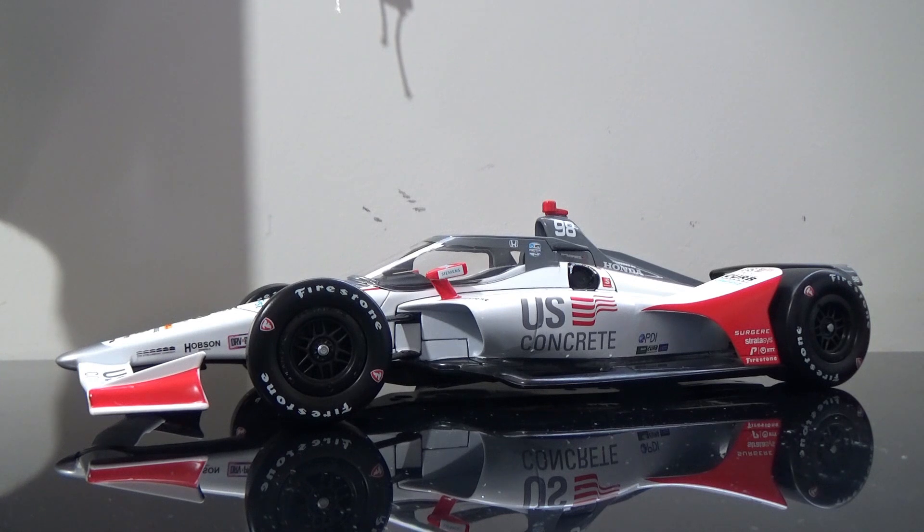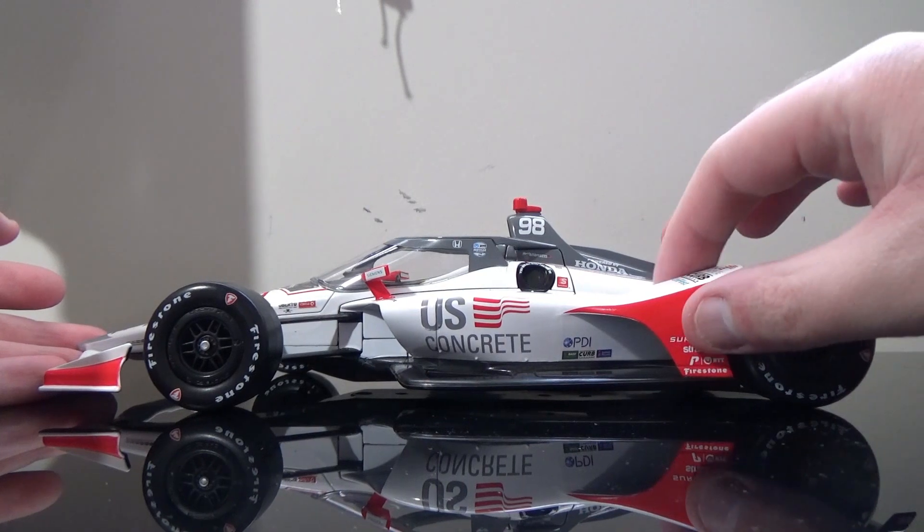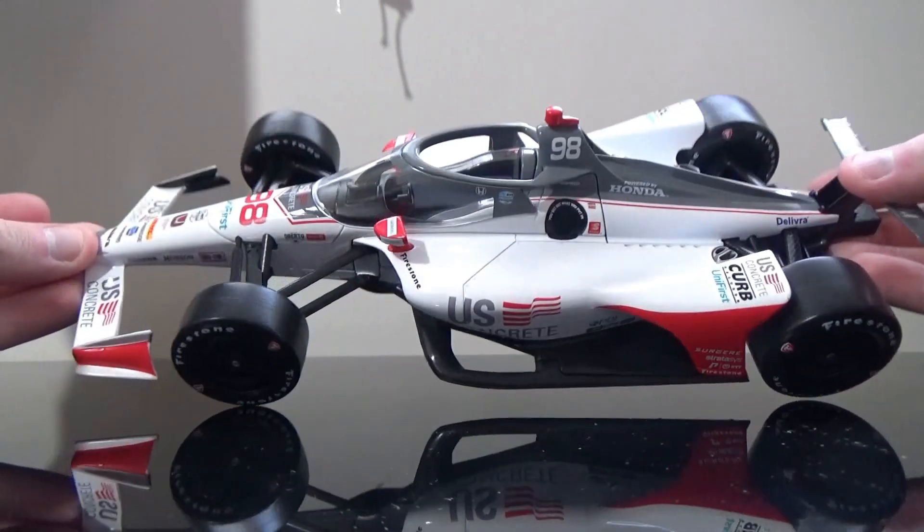So now this diecast is finally out of its box, we can finally review this thing. This is a very cool looking Marco Andretti car. I did not collect the U.S. Concrete cars beforehand in the previous years, but this is really for the diehard Marco Andretti fans that want a U.S. Concrete car — this is not a bad car to have.